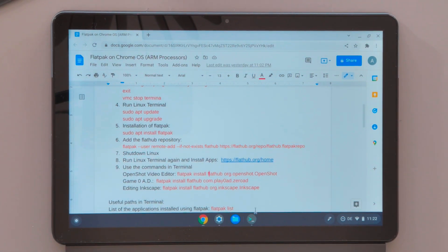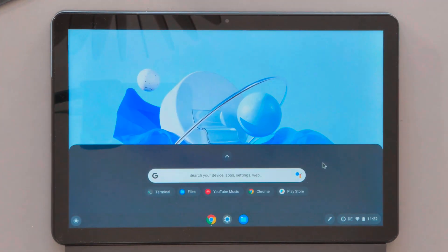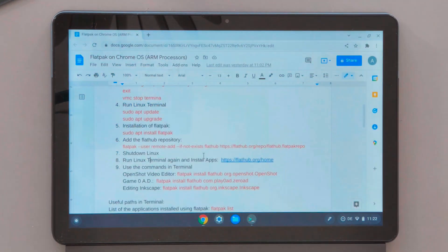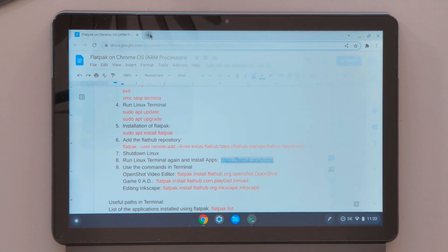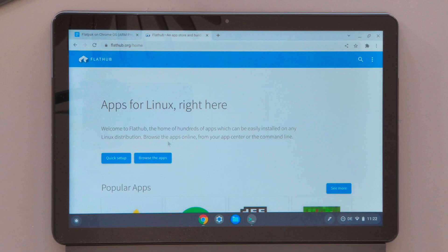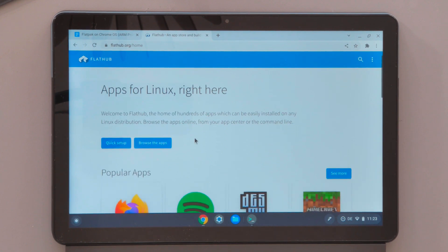Now I need to shut down Linux, and after shutting down I need to run it again. The next step is to go to the FlatHub website, which is where our applications will be downloaded. You can think of it as an App Store or Play Store for Linux applications.